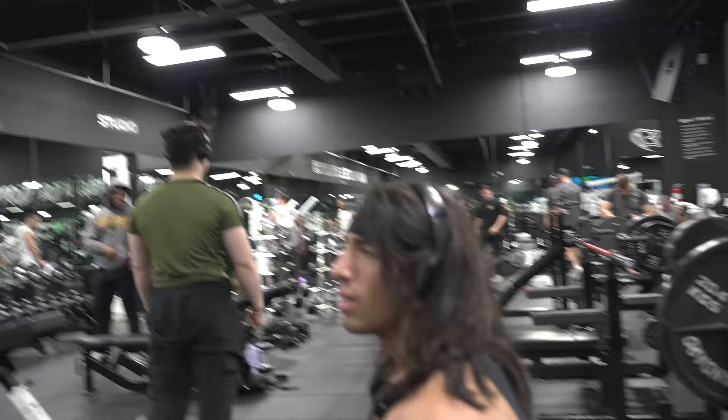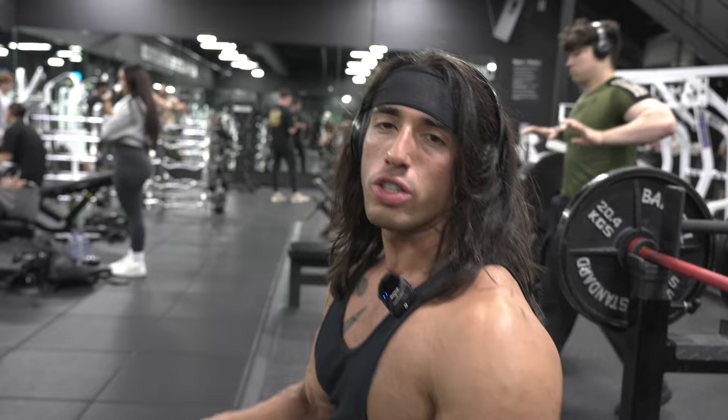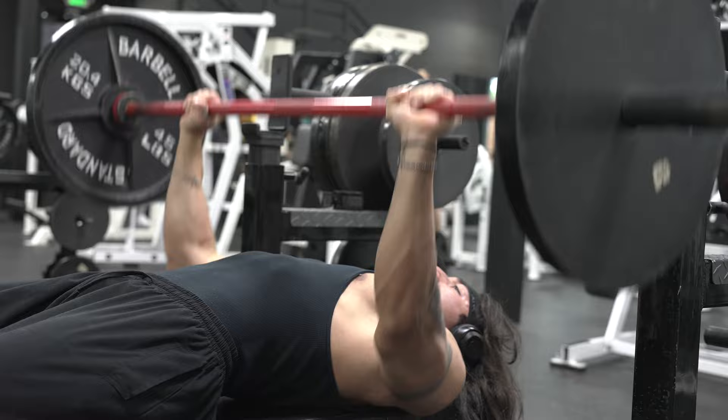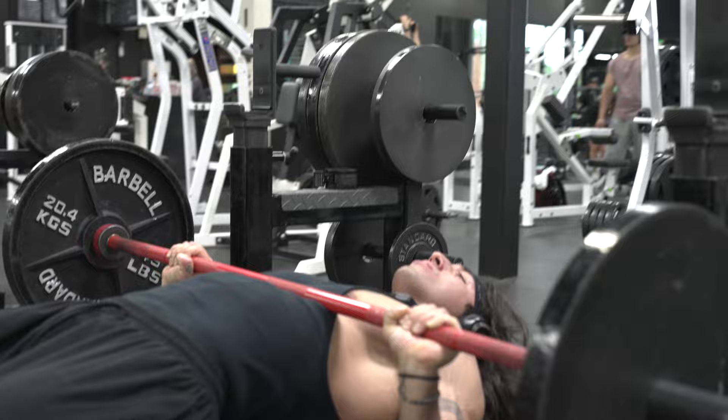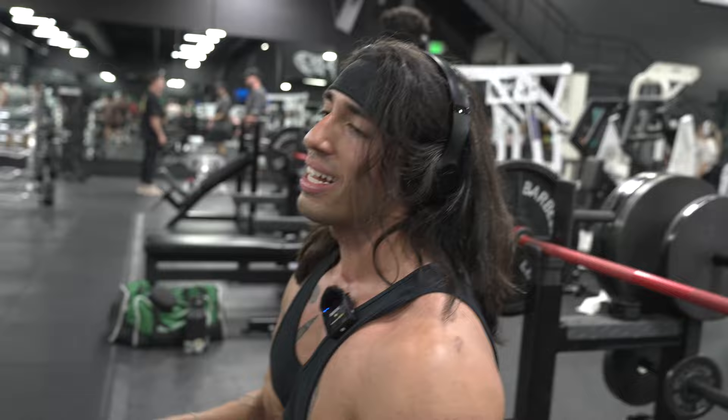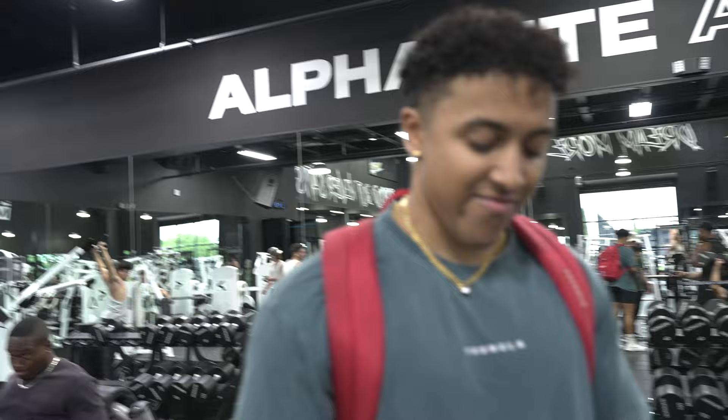Just finishing up triceps, doing some close-grip burnouts. I've already done two sets and I'm just gonna do two more. He's got the mic up — look at Chris man. That didn't look like close grip. That didn't look like close grip bro — I don't got T-rex arms like you!